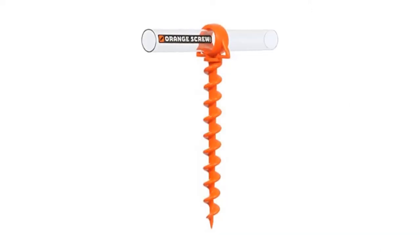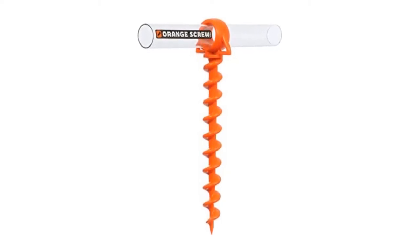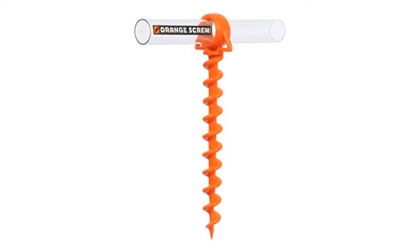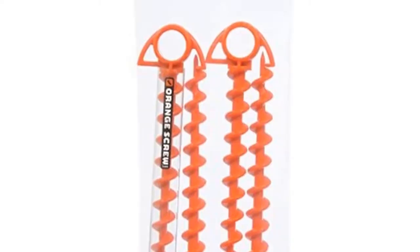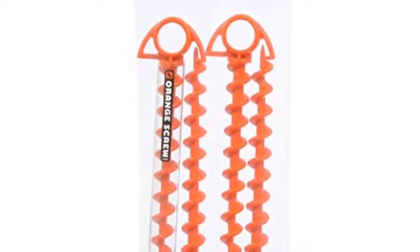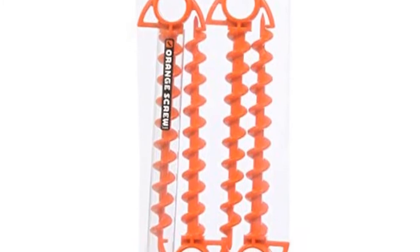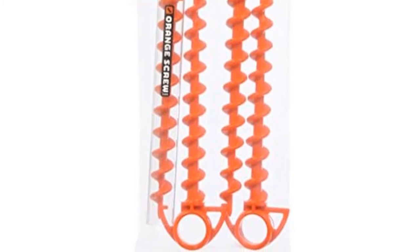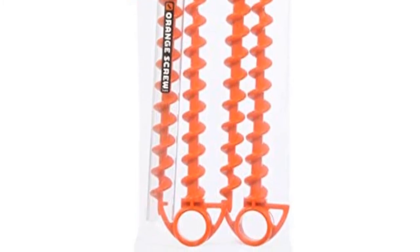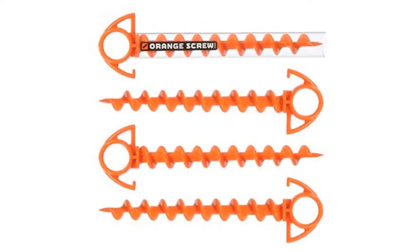This stake is just a giant plastic screw designed to be twisted into the ground. Placing the carrying tube through the top eyelet to form a T, you can twist this anchor in. These are extremely good at staying put once they've been screwed in, and at 9.5 inches they will work in most types of ground. The orange screw would be a good candidate for the main anchor points of a large tarp or sun shelter in windy areas. The orange screw is an innovative and convenient ground anchor made of 100% recycled materials and manufactured in the USA.